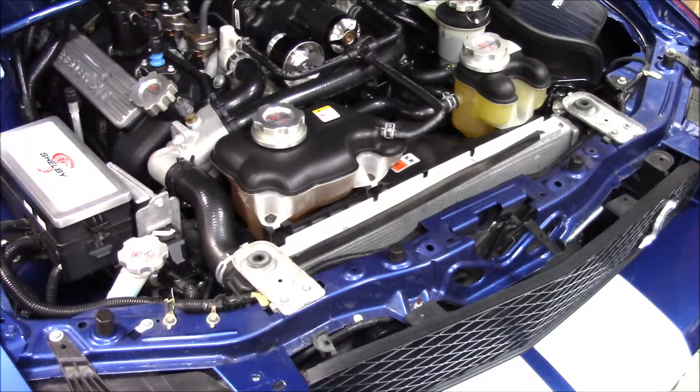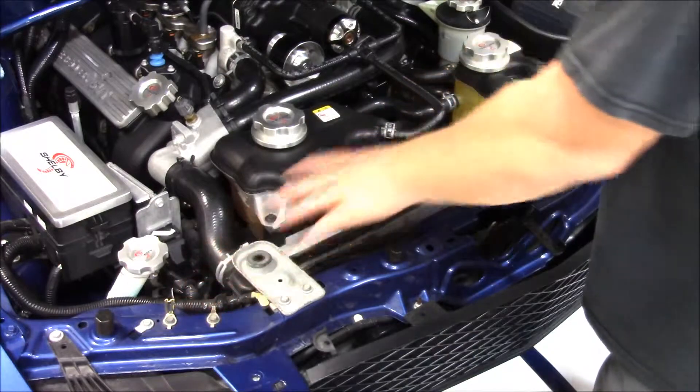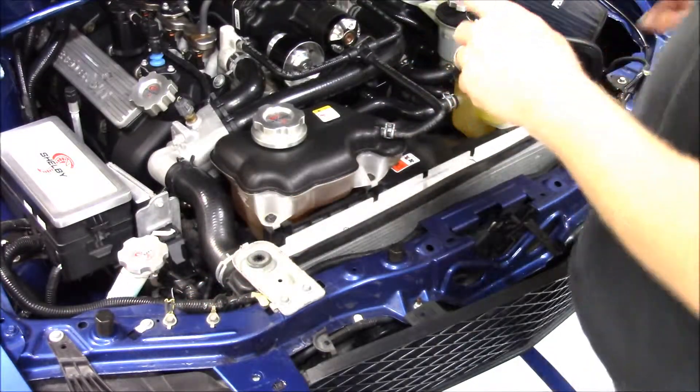The kit smooths out the whole front, including the prop rod. Hood lifters are required. We recommend the Redline Tuning hood lifters, and we have those as well.